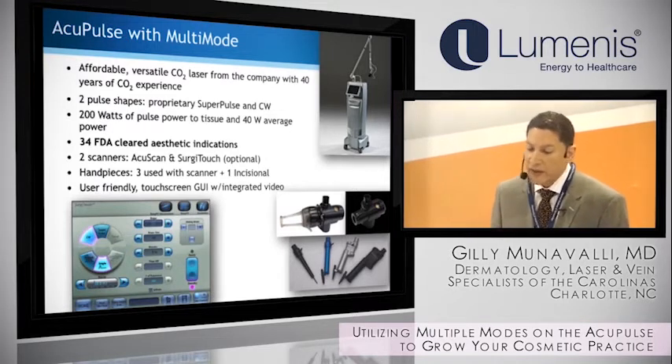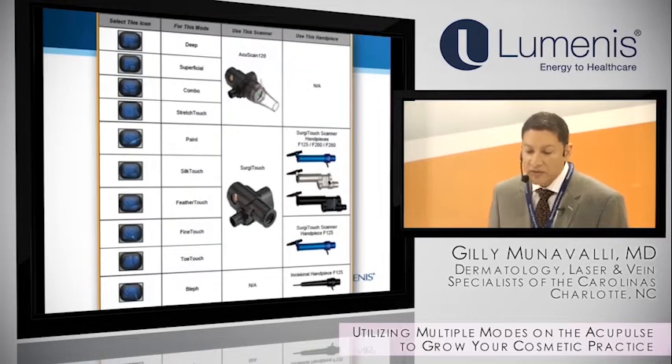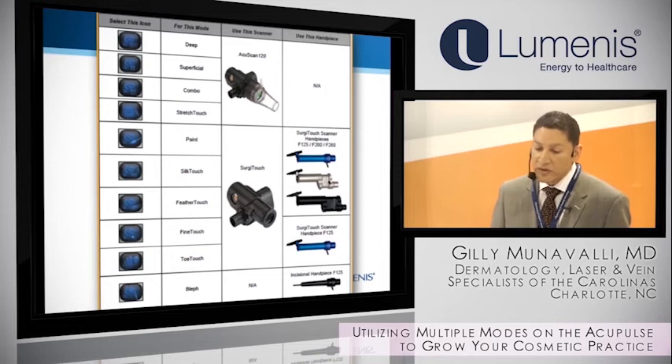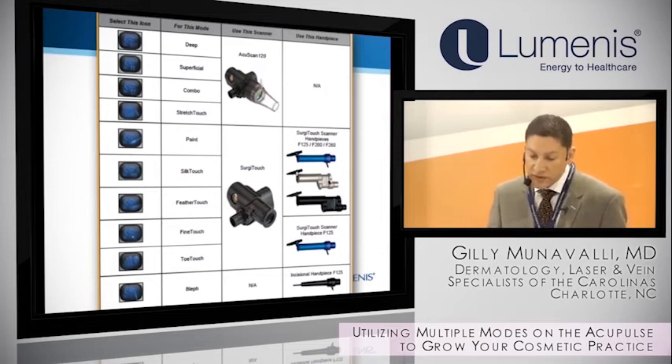I'll talk a little bit about the handpieces. One thing I like most about the Acupulse is the interface. It does get confusing with all the handpieces, so I would suggest when starting out: get your handpieces in order and get your staff comfortable with them. The AccuScan is one thing, but when you're doing the different surgical and incisional handpieces, you want to have it all arranged properly.